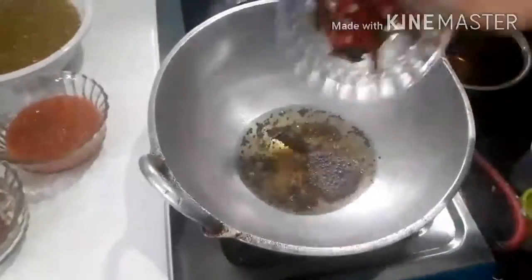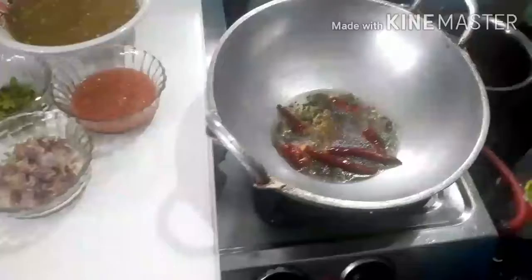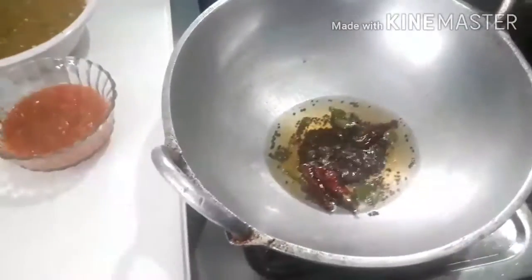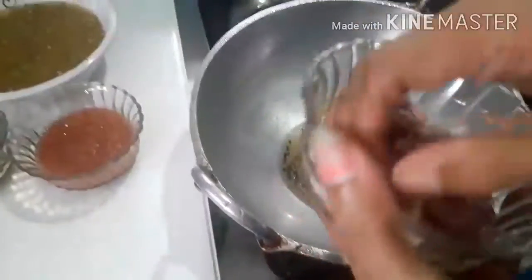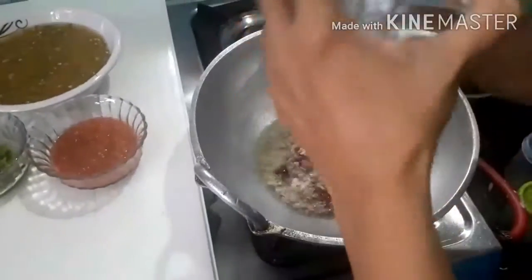Do the rice — cook the rice, cover it. To make it, add salt, salt, and salt.